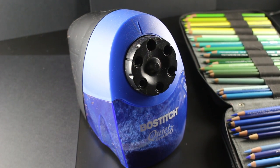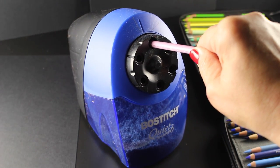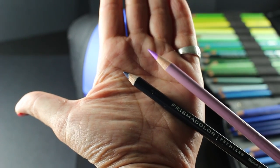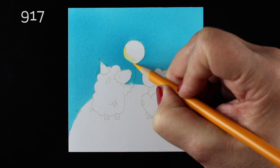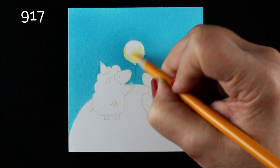Let me talk about my sharpener — there's a video I'll link you to. This one has an auto stop, which is really important, and it also gets the pencil really sharp. Lots of people wonder how I get them so sharp, and there's a link to the video at the end as well as in the description below if you need to get that sharpener, because it's amazing.